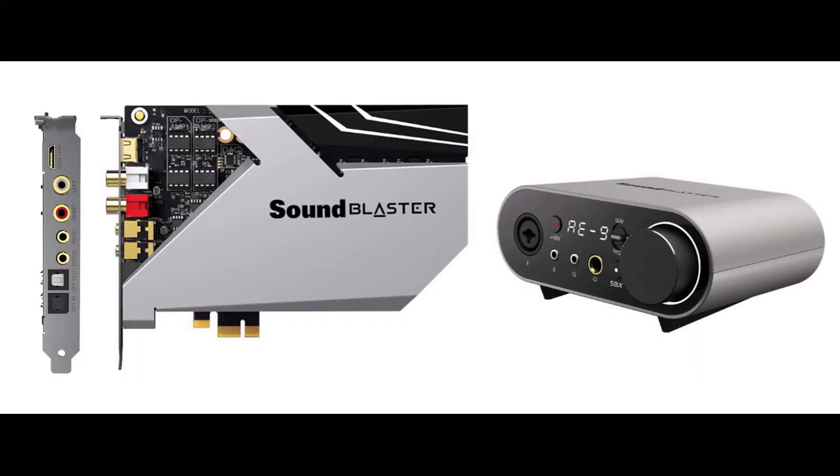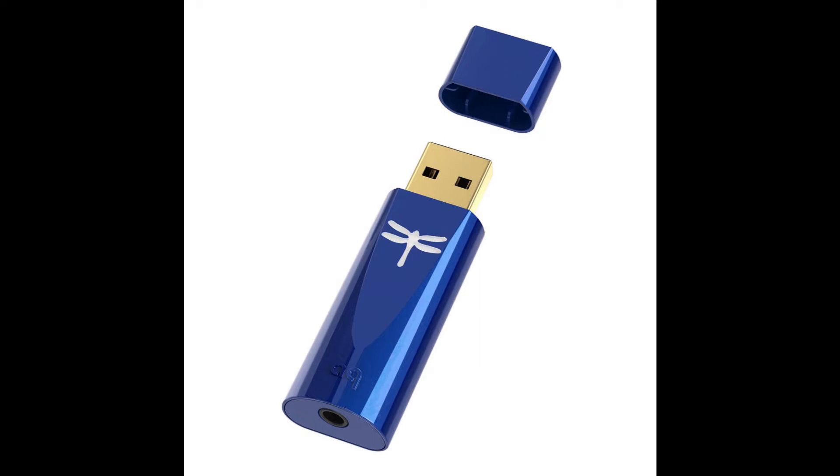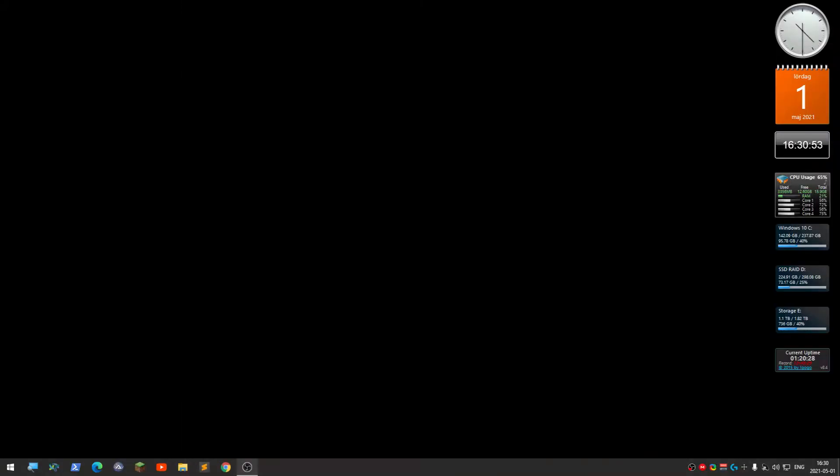I considered getting the AE-9 with its external box, but that would lock me to one computer. With the Dragonfly I can plug it into any laptop and use my HD 600 on the go. I also get better sound from this USB stick DAC.